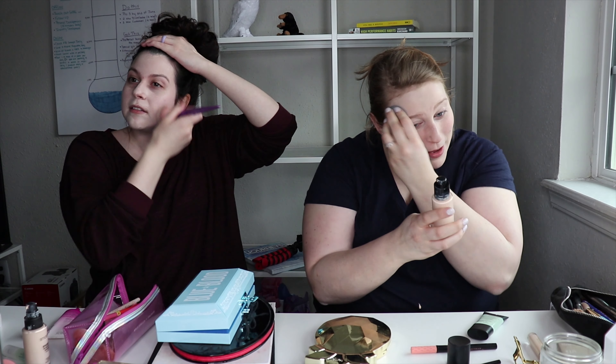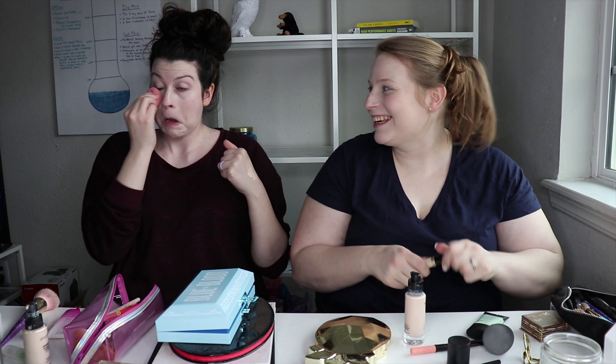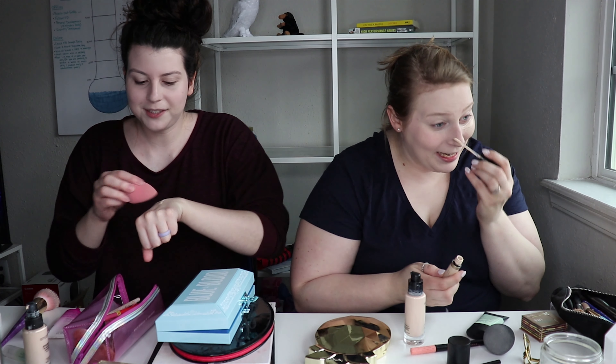I'm using the Bare Mineral Bare Pro Fair, which is also their number one, because I'm light. Light like a feather. I can't even think. We have like three minutes left!